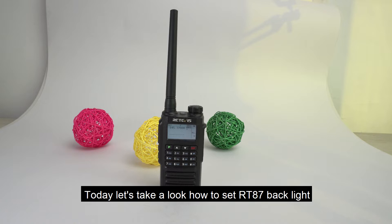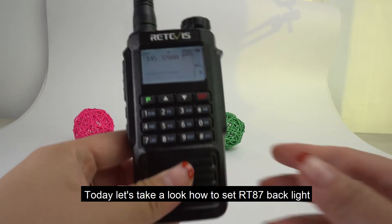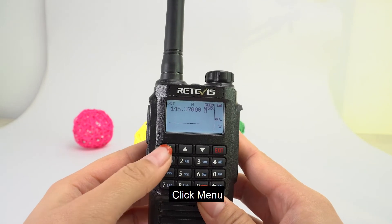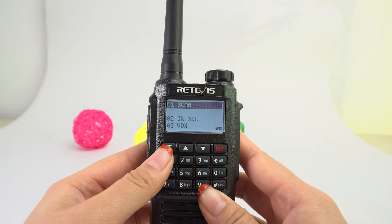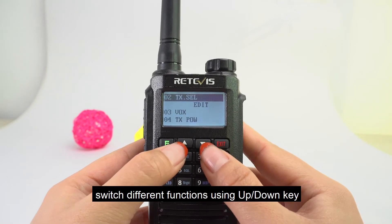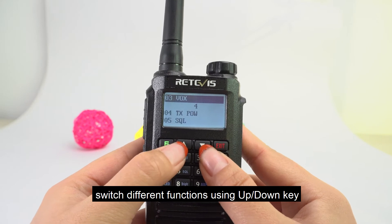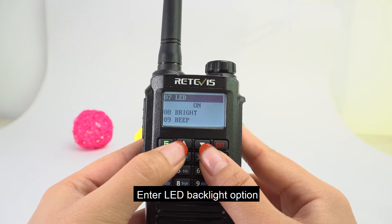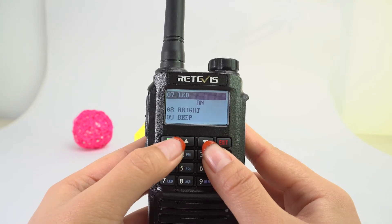Today, let's take a look at how to set the RedWist RT87 backlight. Click menu, then switch between different functions using the add button keys, and enter the LCD backlight settings.